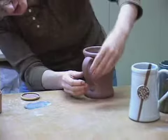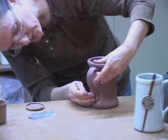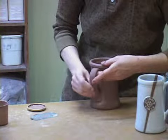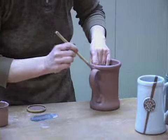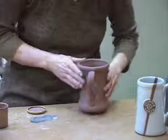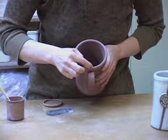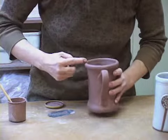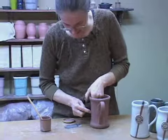Now I'm going to go back and reshape that handle so it's aesthetically pretty, because whatever position it's in when it dries, it will stay. I take a little more slip and pop it on the top and the bottom to fill in those areas. Then I mark with my eye a straight line from the top, making an X, and come straight down the front — that's where I'm going to attach the little button.